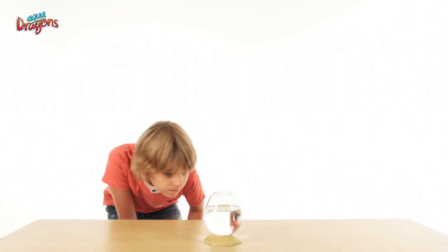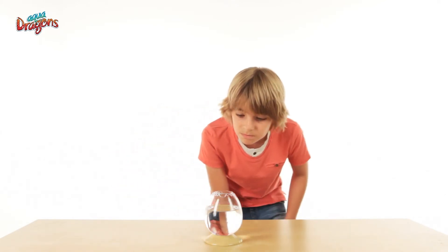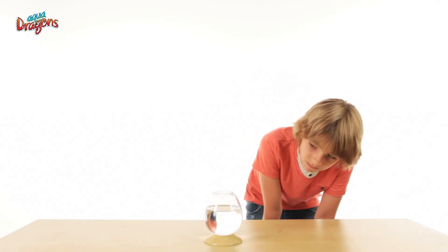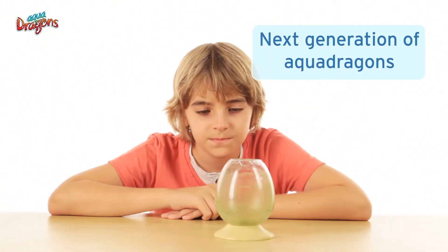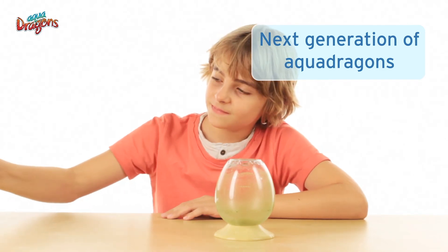If, despite all efforts, all life ends in the tank, then that may be the first generation of pets to rest in peace. We know how upsetting that can be. But not all is lost — there are unhatched eggs that are still hibernating, and you can wake them up.